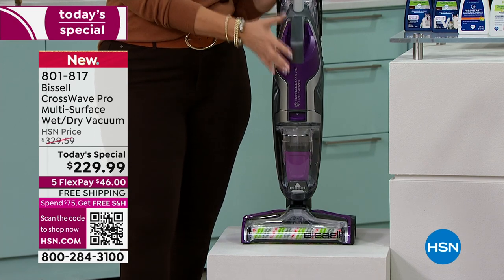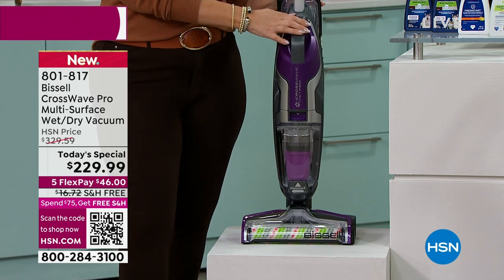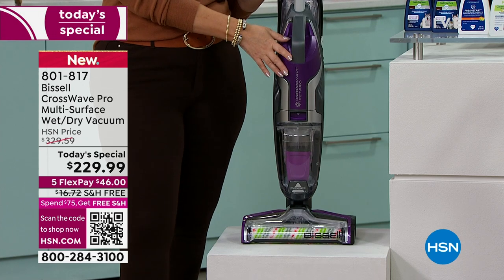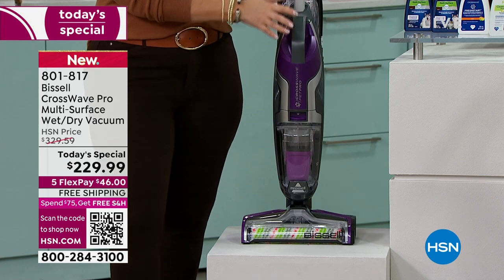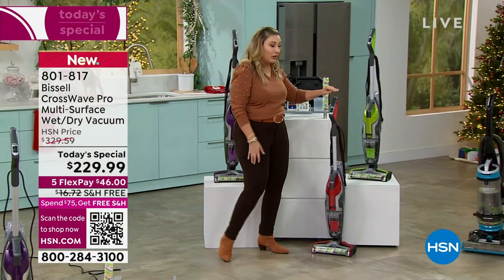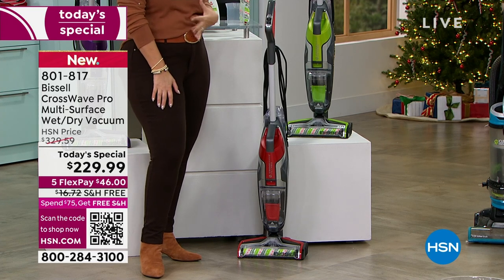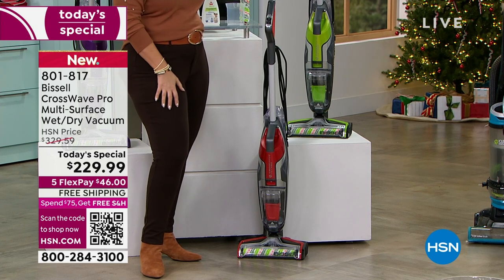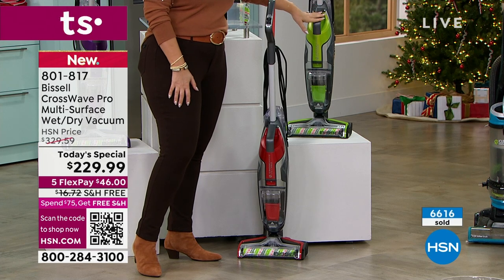It's only $46 on any major credit card, free shipping and handling, delivered right to your door. You have until the end of January to decide if you want to keep it — extended holiday returns. Under 400 purple left — if you want it, order right now. Red has been very popular all day — I have 1,100 left. We anticipated red being popular so we have a bit more, but it's going faster than any other color. The rest of the quantity is in the green — Bissell's traditional color.